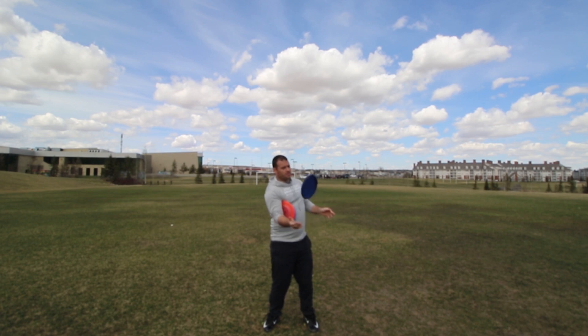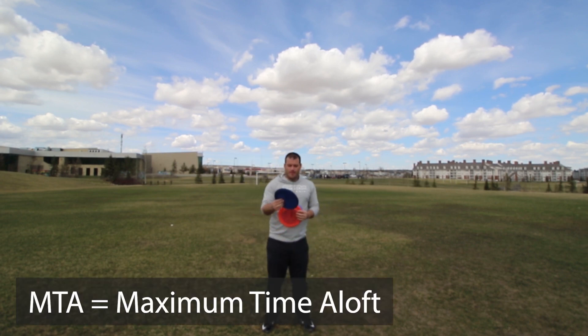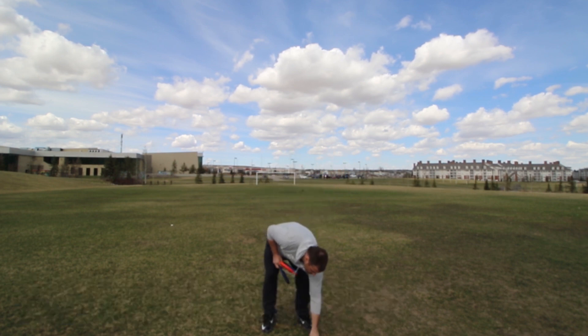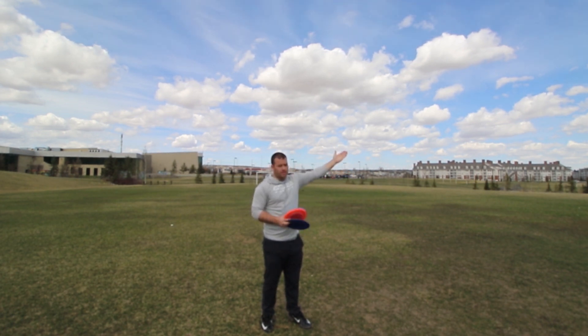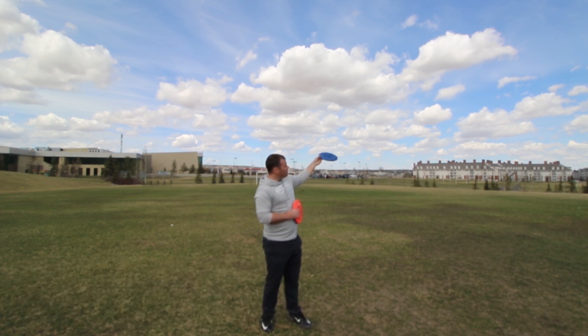Ideally you want to catch it clean — you really don't want to try and tip it because you increase the chance of dropping it. Ideally you want to find out where the wind is coming from; that's what the grass is best used for. If the wind is coming from that direction — I call it 12 o'clock — for MTA I want to throw it at about 11 o'clock. The goal is to throw it with a slight outside-in or anhyzer at 11 o'clock.